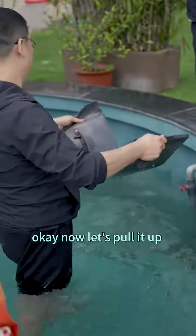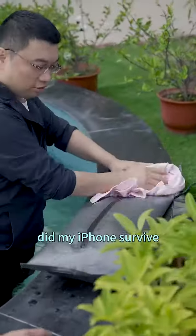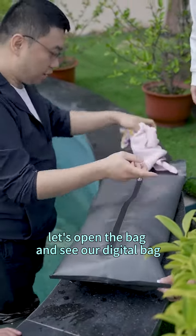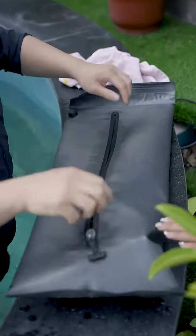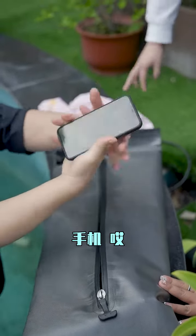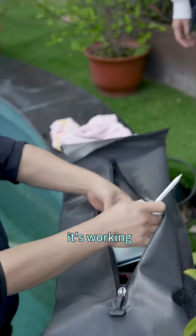Now let's pull it up and see our gadgets. Did my iPhone survive? My phone survived! Now let's open the bag and see our digital gadget — is it wet or not? See, it's a miracle, it's okay, it's working.